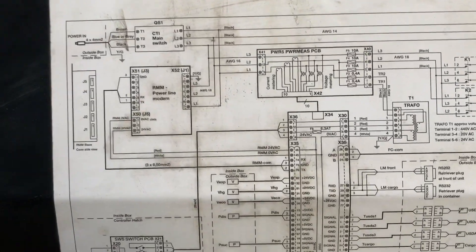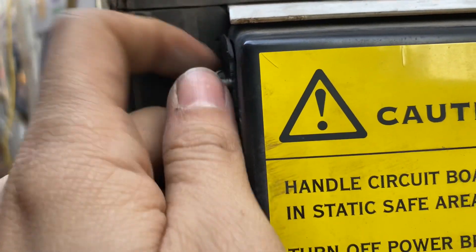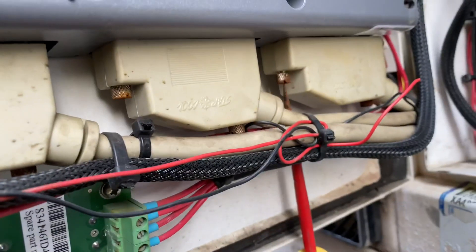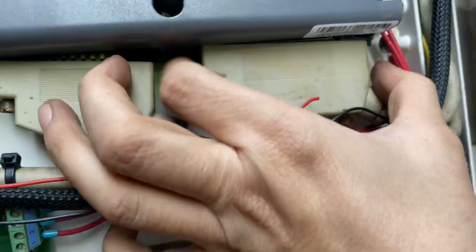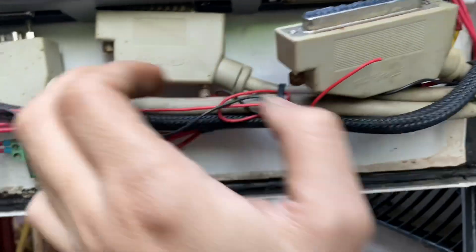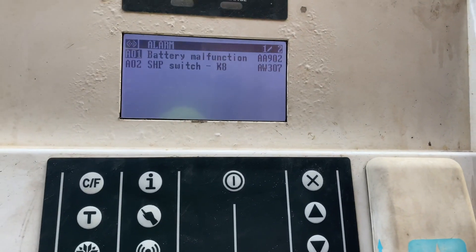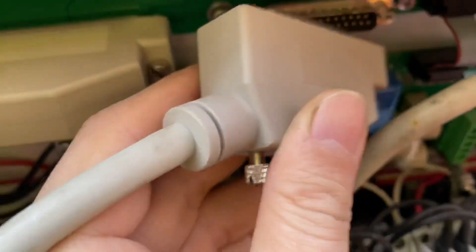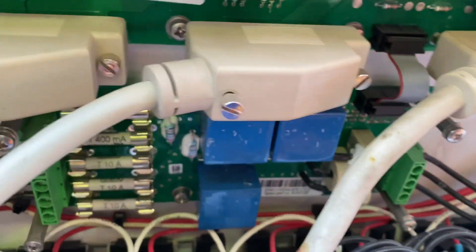I then decided to move to the next step: checking the X cables. I unplugged and re-plugged the X cables and retightened them properly, but this did not clear the alarm. So I decided to replace the X1 and X2 cables entirely, but after changing them the alarm was still there.